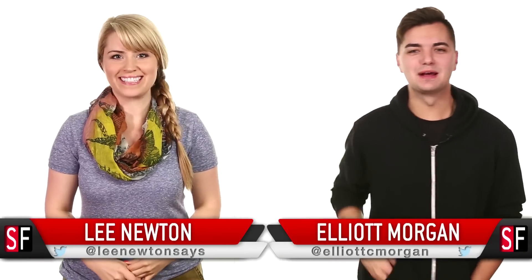Hi, welcome back to SourceBed. I'm Lee Newton. Hi, I'm Elliot Morgan. If you're looking for the perfect candidate for Dad of the Year, I think I found him.